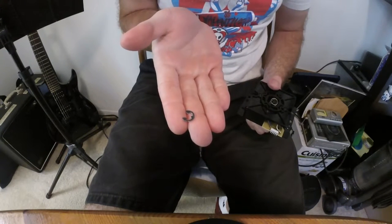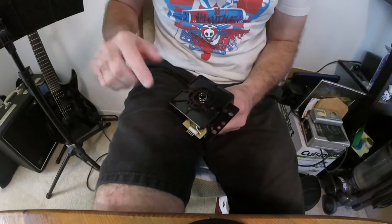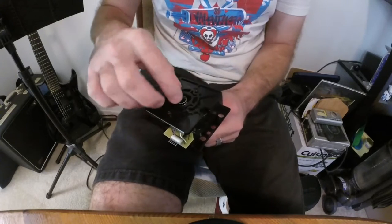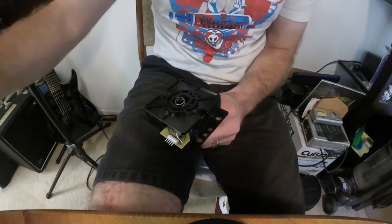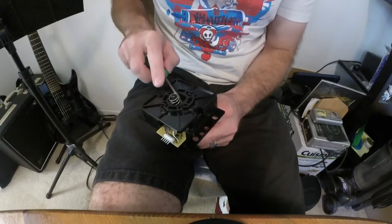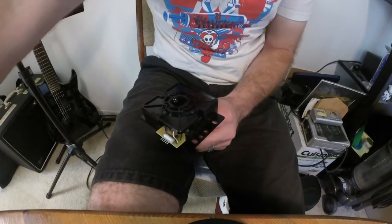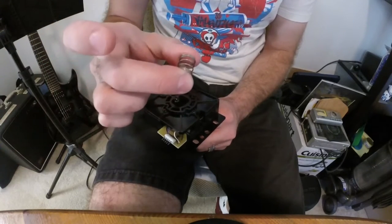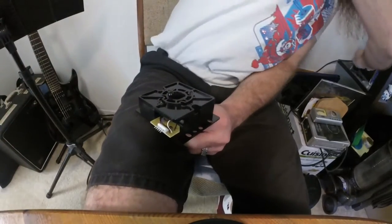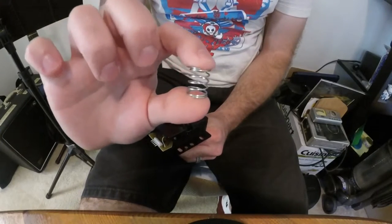Make sure the clip was not bent in the removal process. And here we are — the spring. The Hori Hayabusa has a very, very light spring, giving it that very famous characteristic of being feather light compared to other joysticks like Sanwas. My new aluminum ball top is causing me to bang up against the gate because it's heavier, so the heavier spring will offset the extra weight.